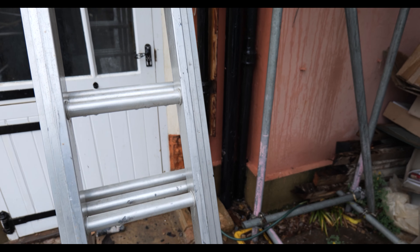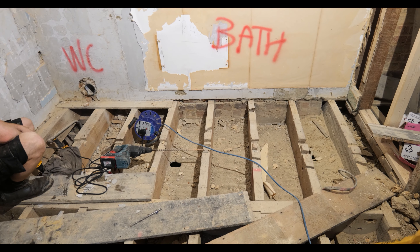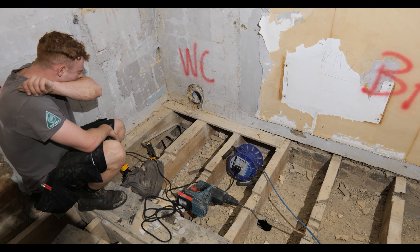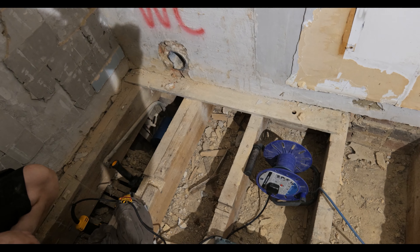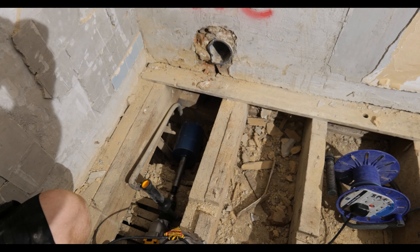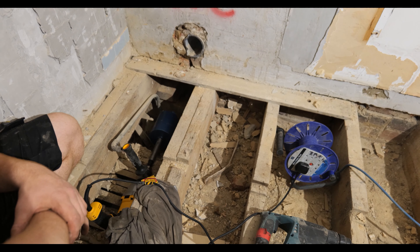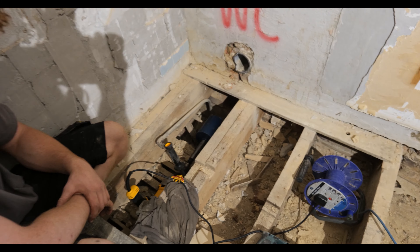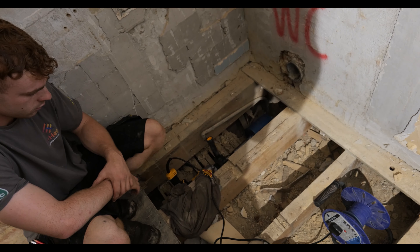We're up on the first floor and this is the bathroom that we're trying to get the soil pipe into. We're bringing a soil pipe between the first floor joist and the ground floor ceiling void. We're going to do it from the inside as it's absolutely pouring down outside. I'm going to cut a five-inch hole through there, bring the soil pipe in, and then this wall up here is going to be built out just to allow the soil pipe to come through the floor, as there are some joists in the corner.